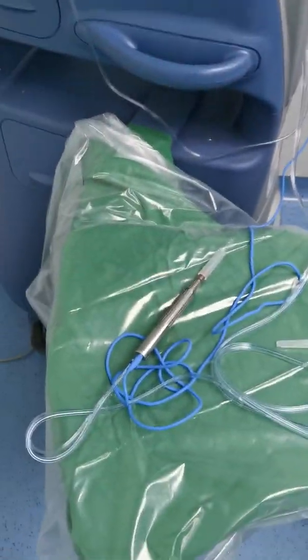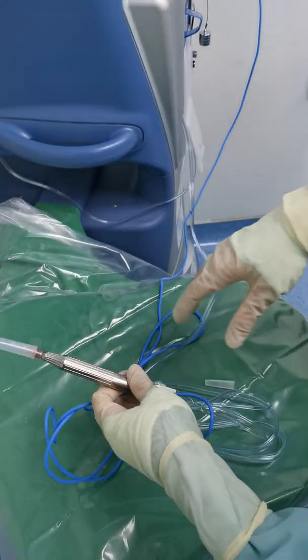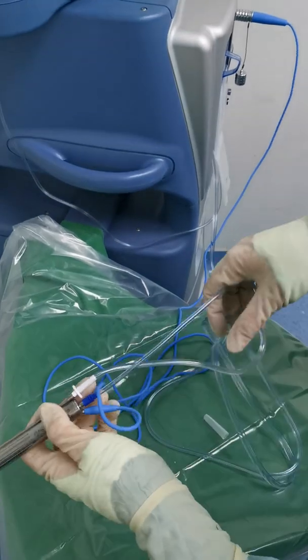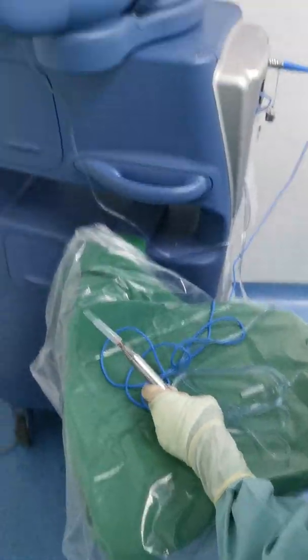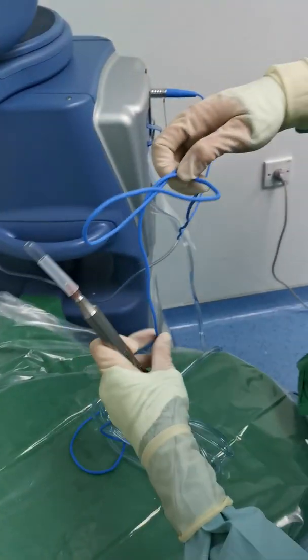For the FACO, you are usually using this Infinity machine. Every time there's a set for Infinity, this will be the one inside — this cartridge tree, this one — this should be connected to the balanced salt solution, and this is the FACO handpiece.